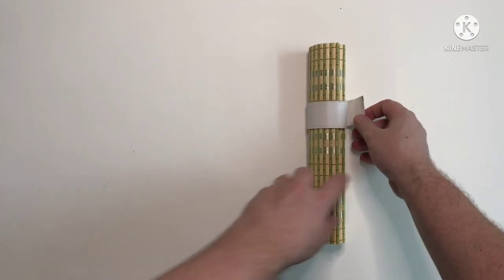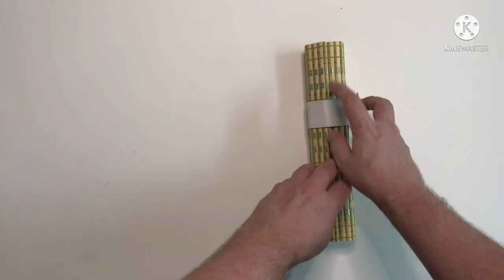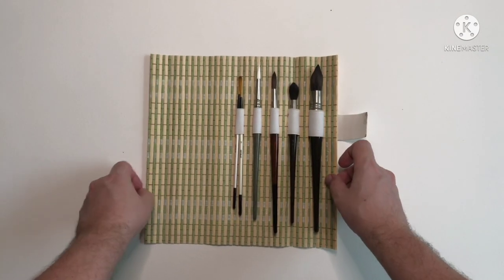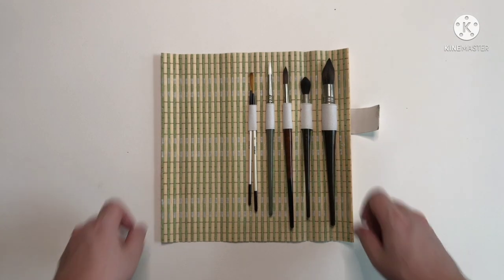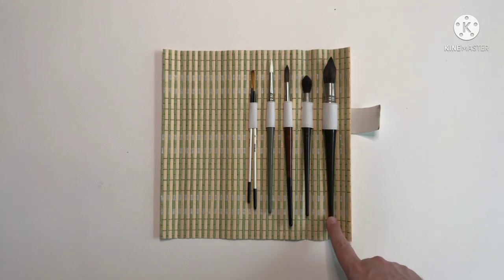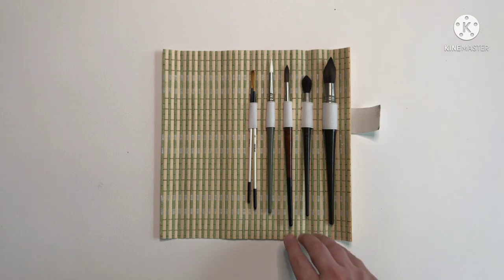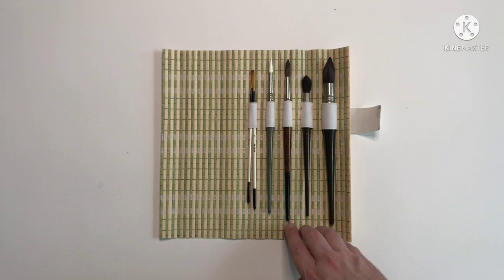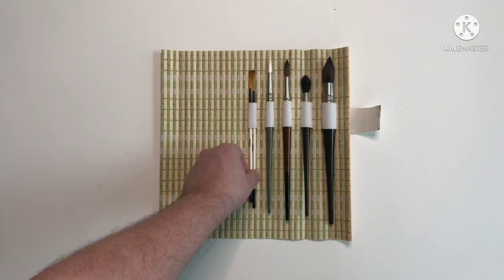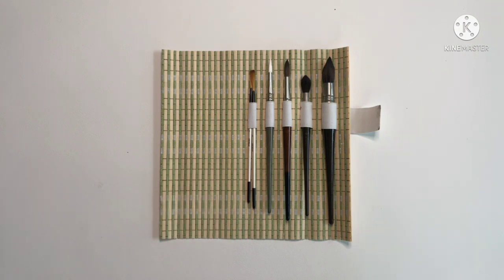One thing I forgot to show was where I keep my larger brushes. This roll was originally for some Chinese brushes but I poked this elastic through and now it holds these brushes pretty securely. From right to left I've got an Escoda Ultimo mop brush size 18, another Escoda Ultimo mop brush size 10, an Escoda Versatile size 12, an Escoda Perla size 10, and then two Sekai Riggers for fine line work.